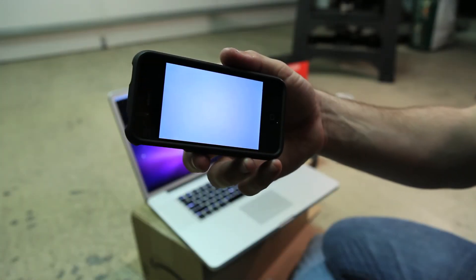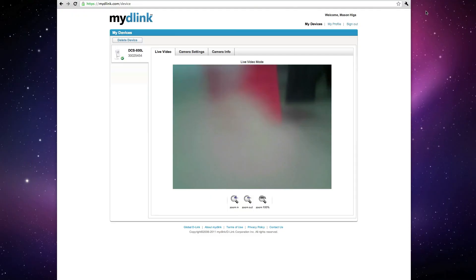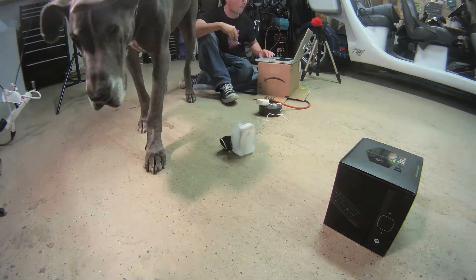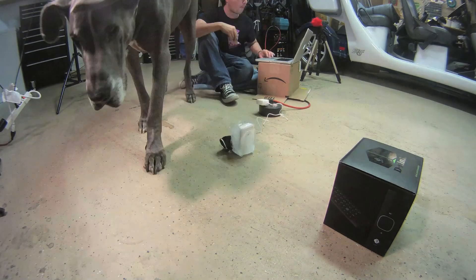Cool, it works — success! Once again the DCS 930L passed the test. Don't try this yourself, and especially not to your own network camera — leave that to us. See you next time.